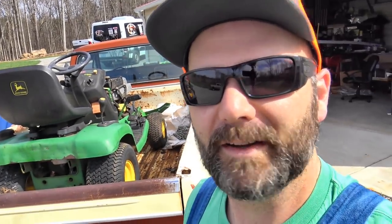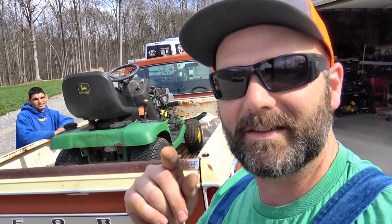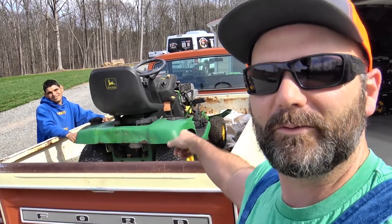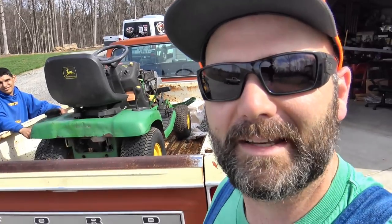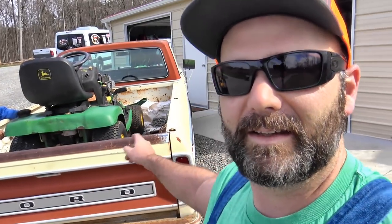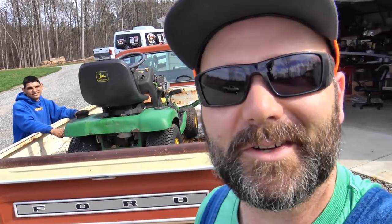Several of my viewers have suggested I should do the 40 mile an hour backwards, slam on the brakes, unload of the lawnmower. Guys, this is Poncho — he's my helper and cameraman today. I think we should do a full speed backup slam on the brakes unload. Let you guys vote on it — whoever wants to see me unload this thing going 40 miles an hour backwards and slam on the brakes, post a comment. If you don't, just say no. So we'll put it to a vote. It's your turn to decide.